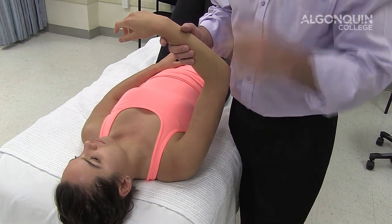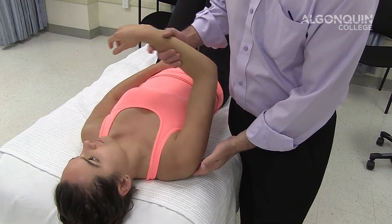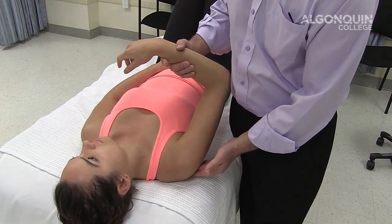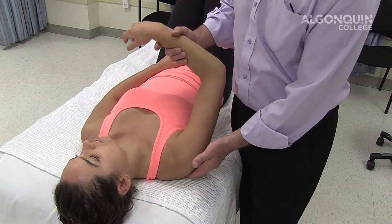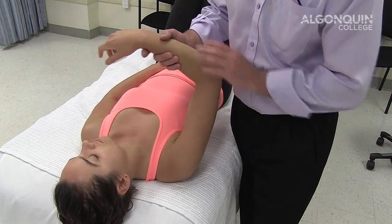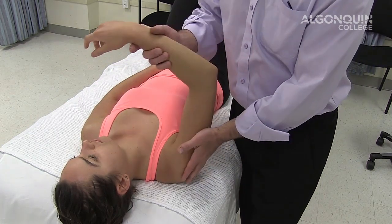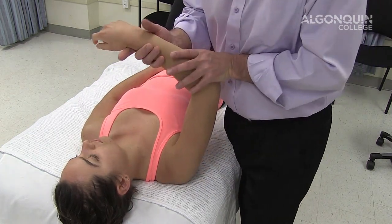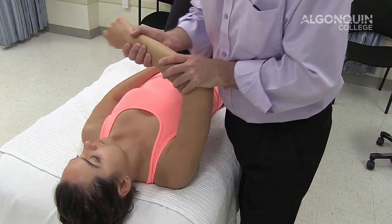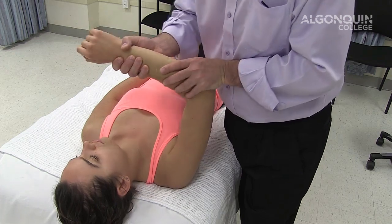We're going to do posterior apprehension. If the person has had damage to the posterior capsule or ligament, there will be instability in the posterior aspect of the joint. We did the anterior portion, now we're going to do the posterior portion. In the plane of the scapula, we're going to apply pressure in a posterior direction and immediately rotate, challenging the posterior part of the capsule and the posterior ligament of the glenohumeral joint.